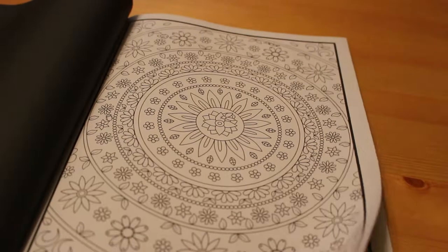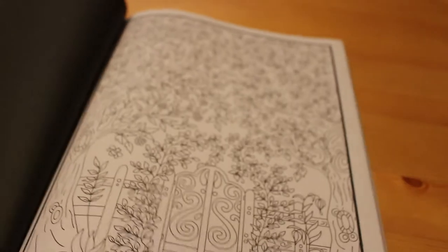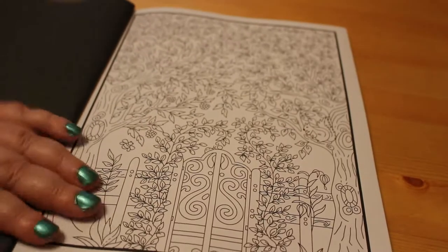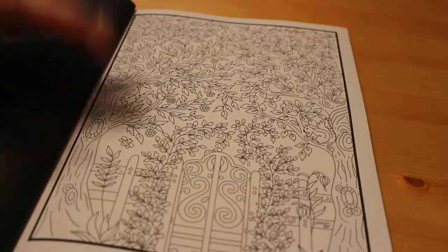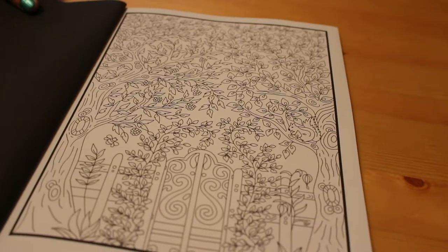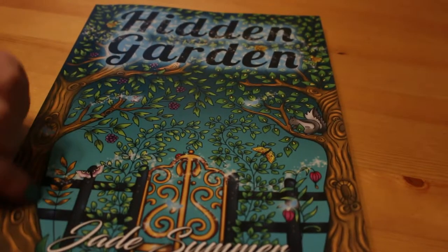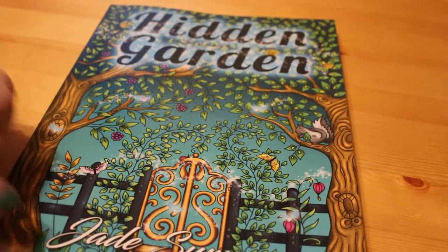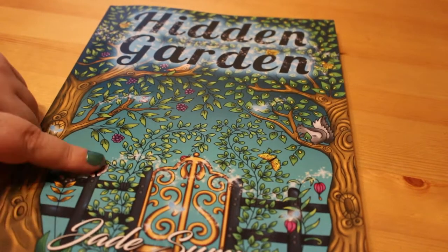Another beautiful sort of mandala-type pattern. And then back to the beginning because, like Selina Fenwick, Jade Summer always gives you two of every single page. So if you make a mistake it doesn't matter. Alternatively, if you want to do this one in natural greens you can do that, and then the second time you could do it in a fantasy way in pinks and purples. I really like the fact that you get two copies.